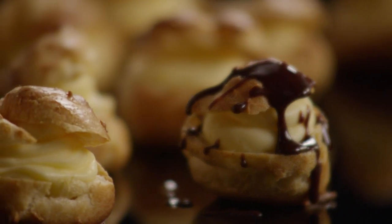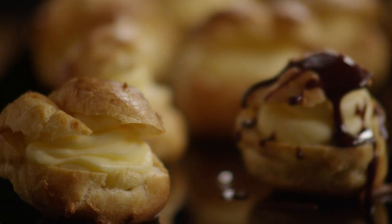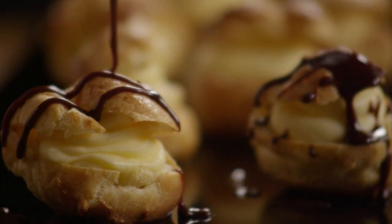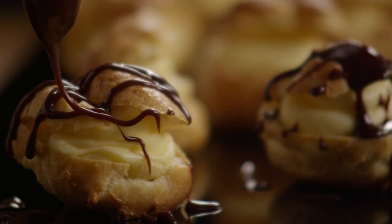All Recipes member Shelly Wendel submitted this recipe for cream puffs and says they will wow your guests. They're an easy and impressive way to make a great dessert. Just whip them up and watch them disappear.